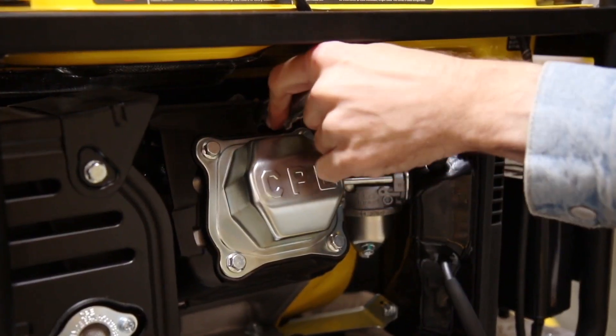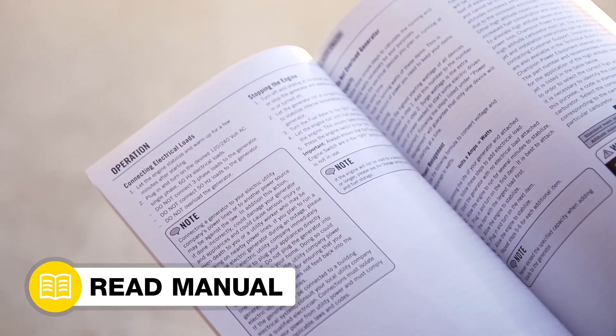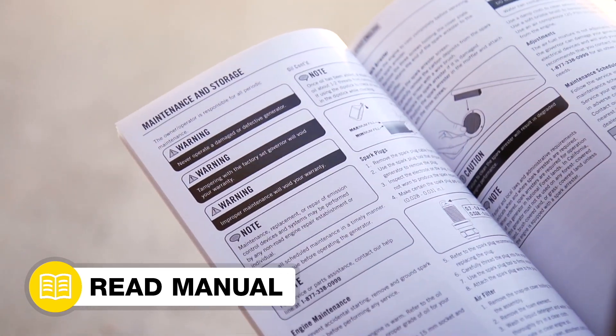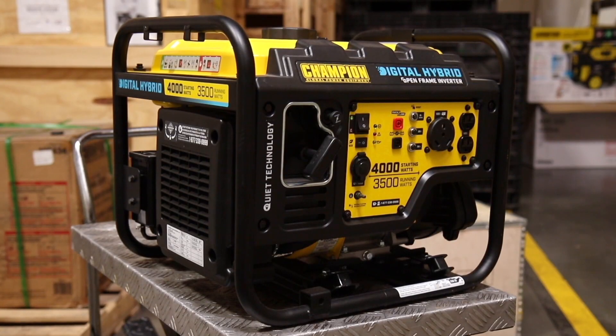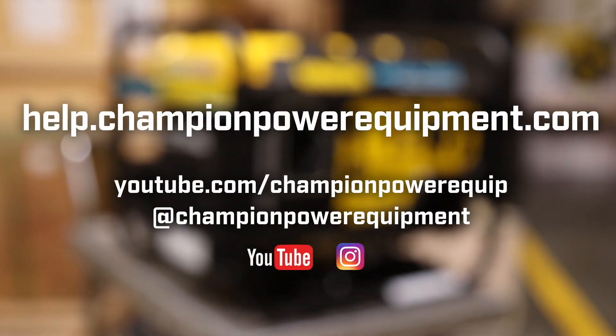Lastly, firmly reattach the spark plug cap. Your new carburetor installation is complete. Always follow the safety guidelines in your operator's manual. And for more help guides, visit the Champion Help Center at help.championpowerequipment.com.